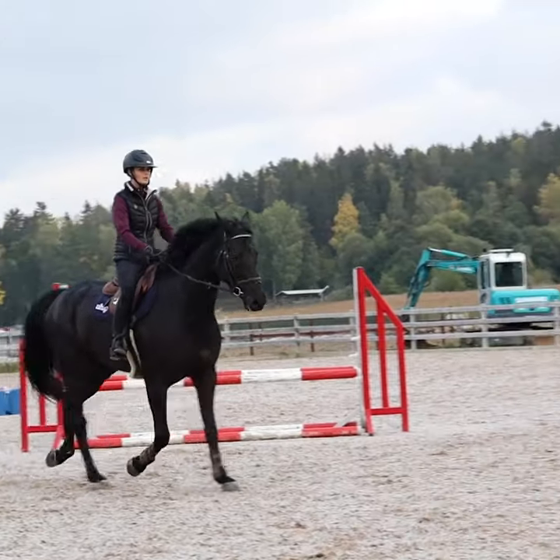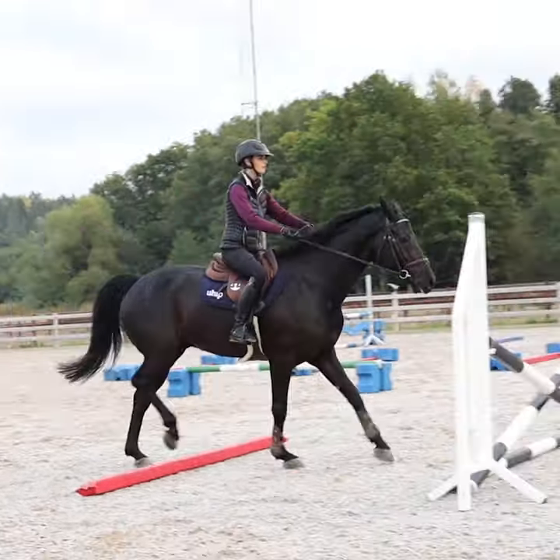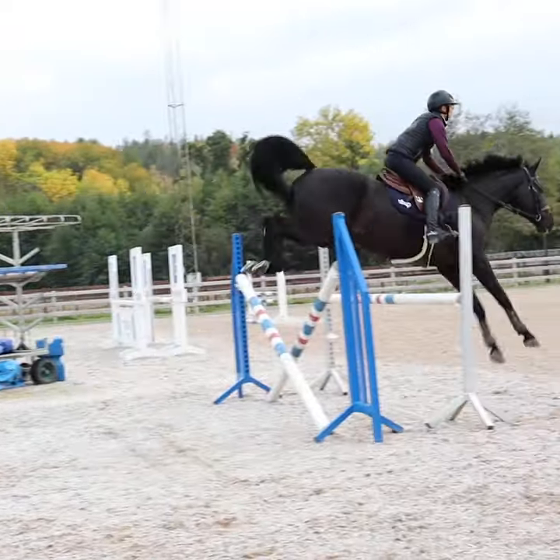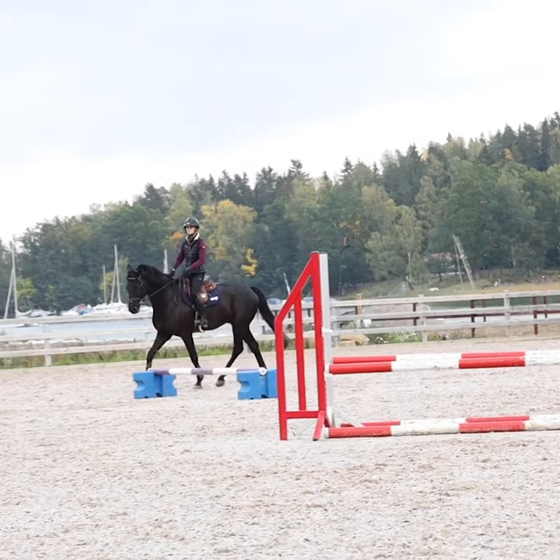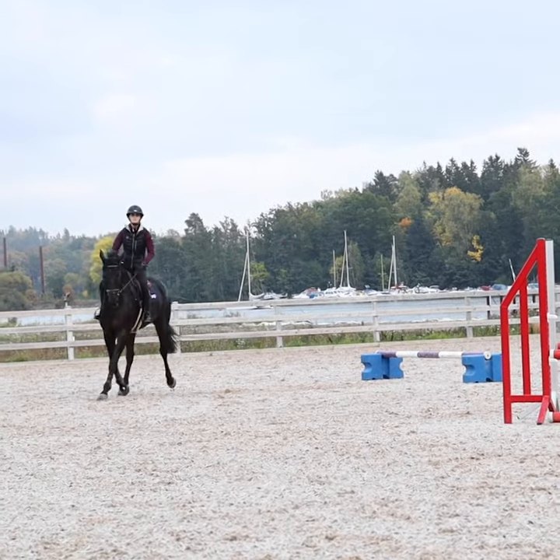To do this exercise we need a pole for trot, a simple cross fence and then five and a half metres to an oxer. All jumping exercises done in trot are good for training the rider's position in the saddle as well as phase and timing.